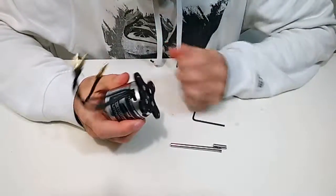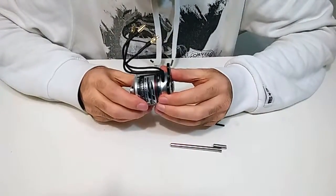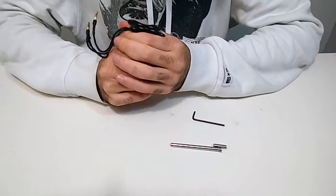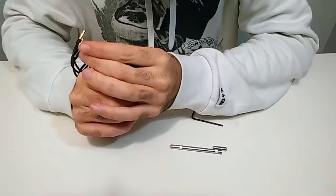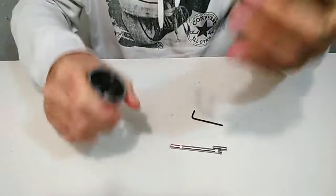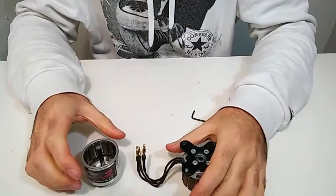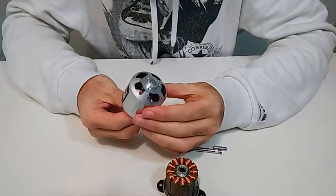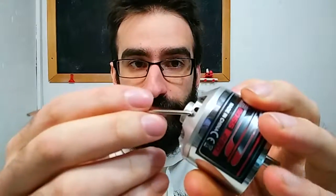This is an outrunner motor, so the outer part should come out easily. Okay, and that's it. Now I have to remove the shaft from the outer part. This motor has two set screws on the side of the shaft and I have to remove them.